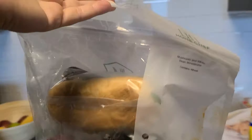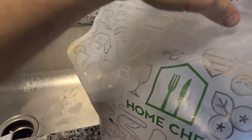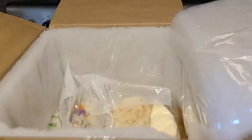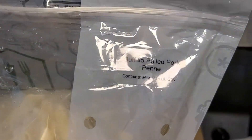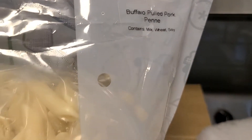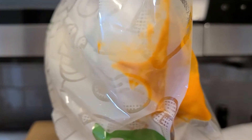Wow, it's like a mushroom white bean minestrone — that sounds delicious. And we've got Buffalo pulled pork penne. Yeah, that would be interesting, really interesting.